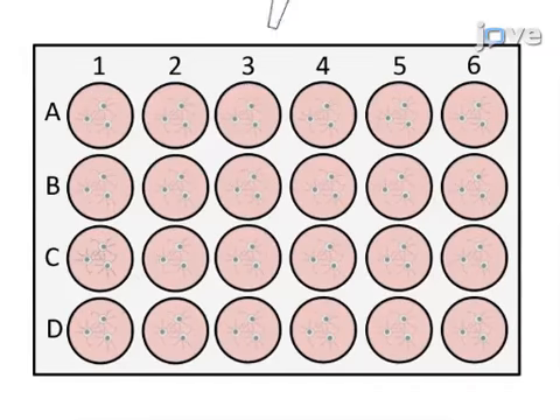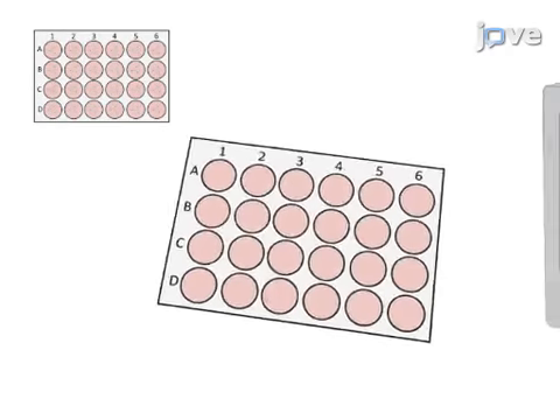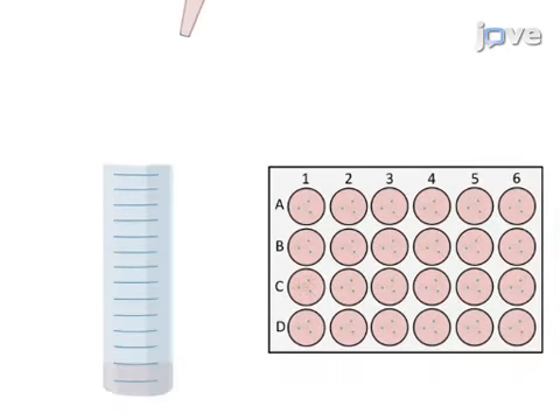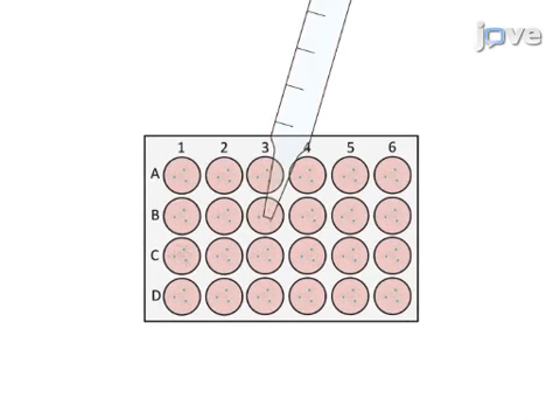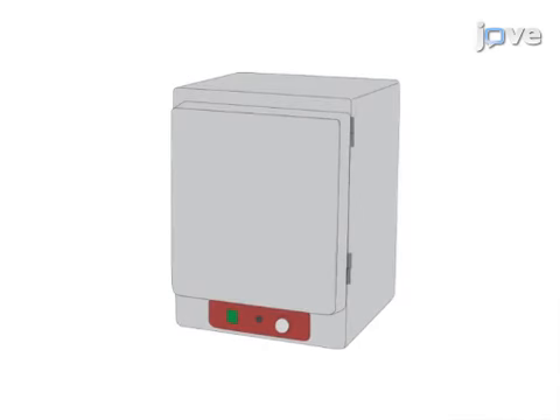Next, half of the MEM medium from the CGC cultures is removed and retained in the incubator, and the CGC cultures are then replaced with an equal volume of LME-containing MEM medium and placed in the incubator at 37 degrees Celsius with 6% carbon dioxide for one hour.